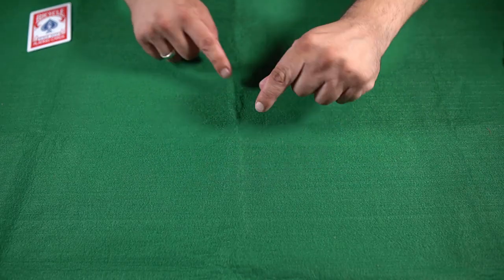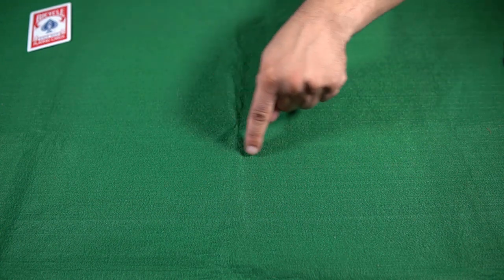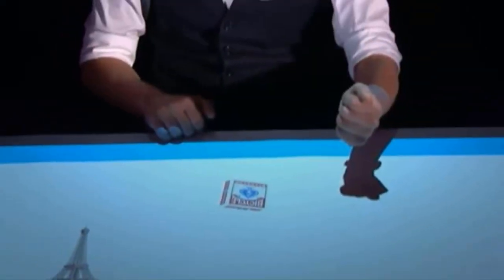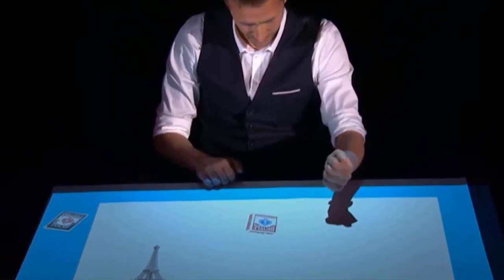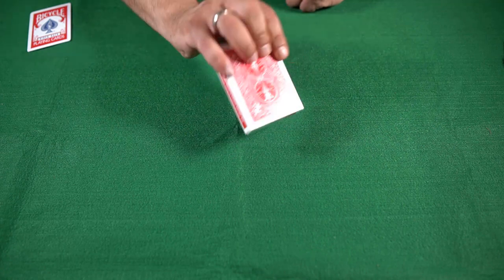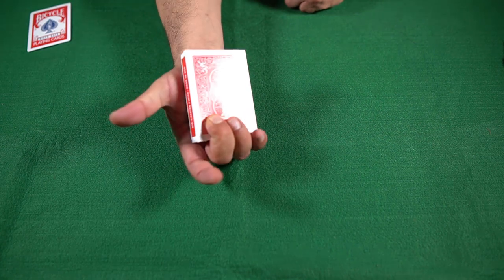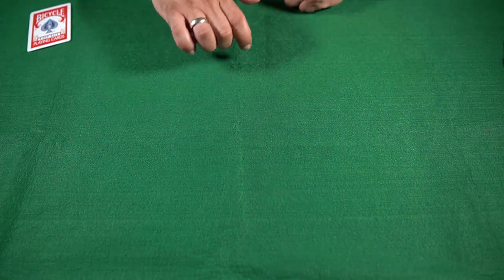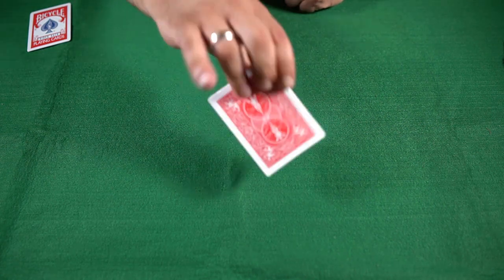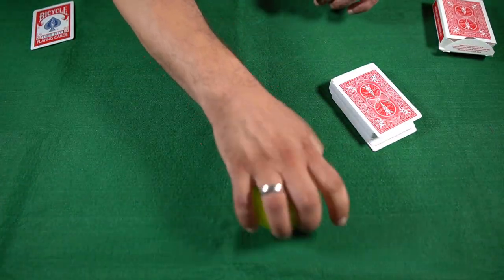He grabbed the sponge ball from the table, clicked with his fingers, and produced the cards that were palmed under his right hand. I will make it slower — palm and show the cards — and at the very same time the projection from the table disappears. So you might wonder, how is it possible to palm a tennis ball?